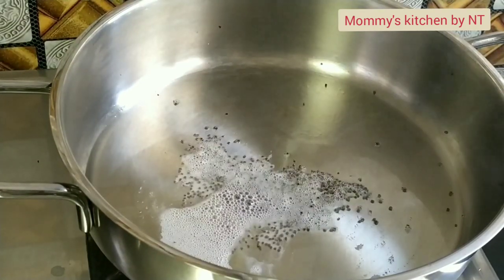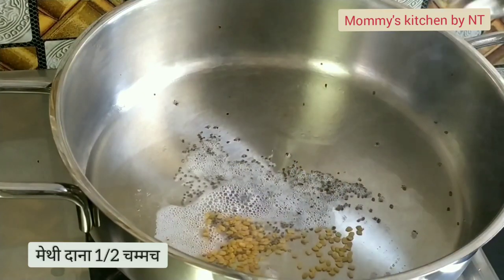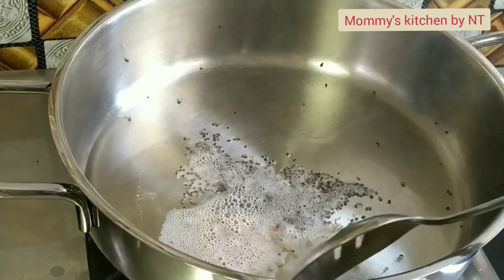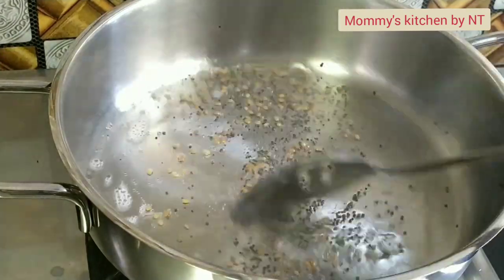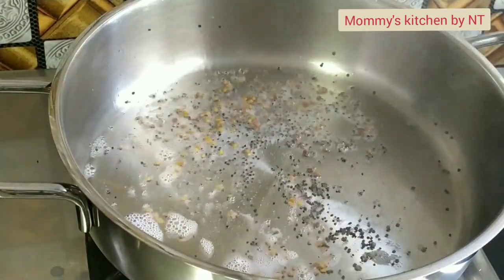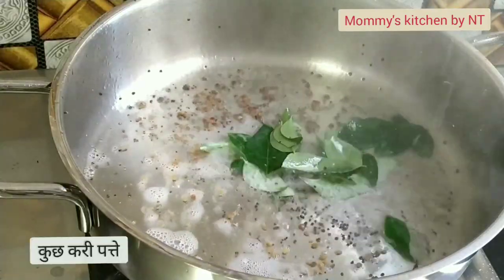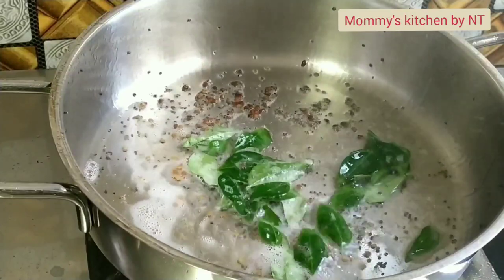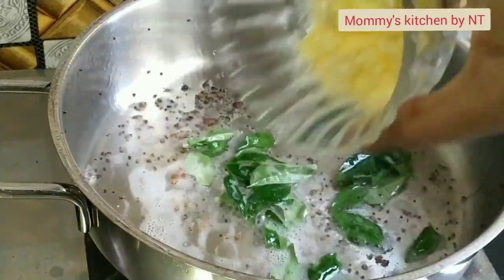Once the mustard seeds start crackling, add half a teaspoon of fenugreek seeds, also known as methi. Do not add more as the taste would get bitter. Then add a few curry leaves and sauté for a few seconds.